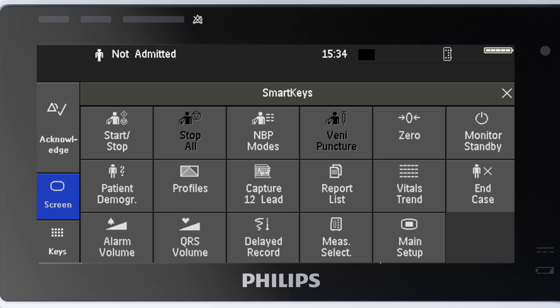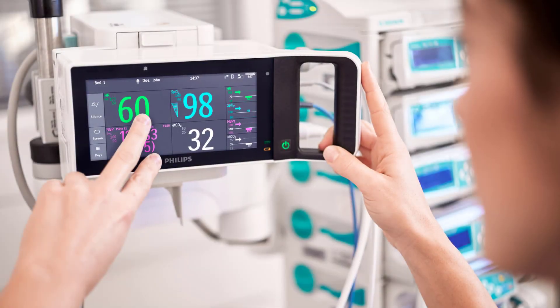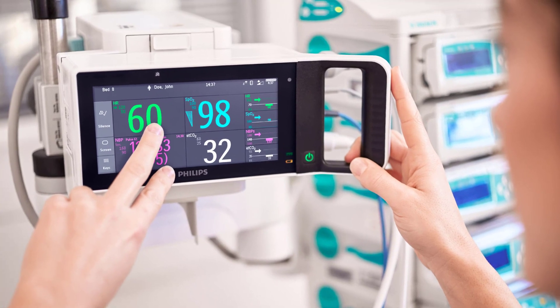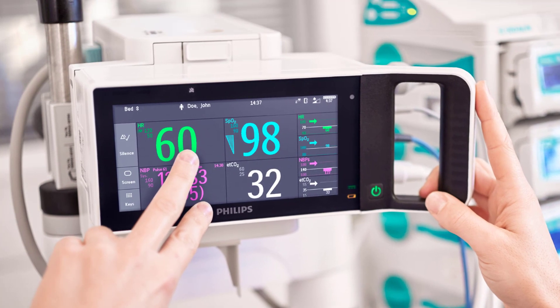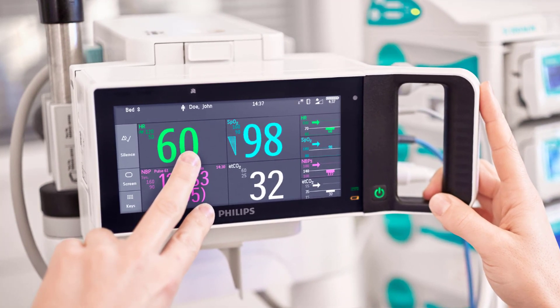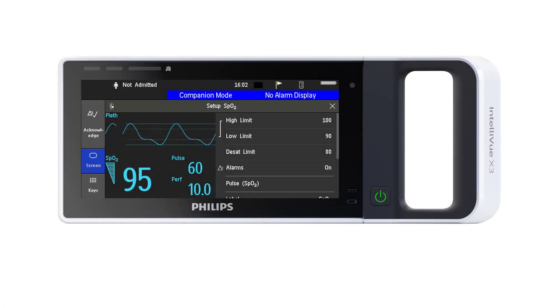Smart keys give you fast access to functions. Now that you know the different screen areas, it's time to discover how you can operate on the screen. It's a touch screen — what you see is what you get. Directly select the screen element you need. Use swiping to scroll through a menu. To select an item from a list or to select a key, tap on it with your finger. To close the menu, use the X on the top right corner of the window or the screen key.